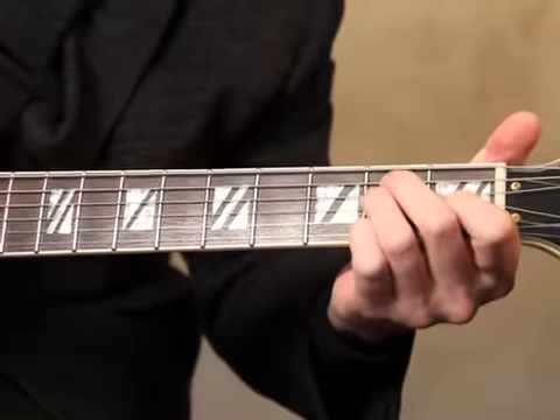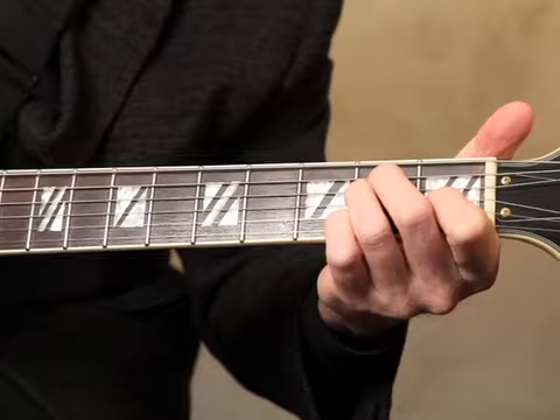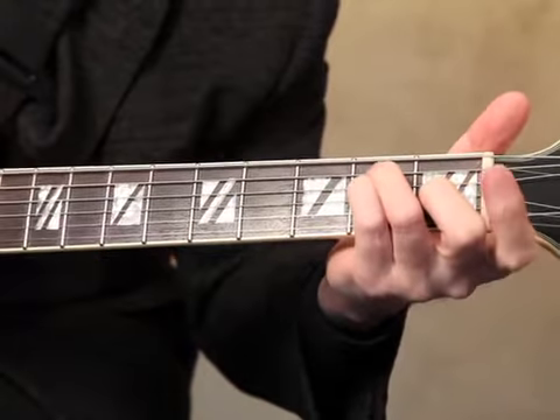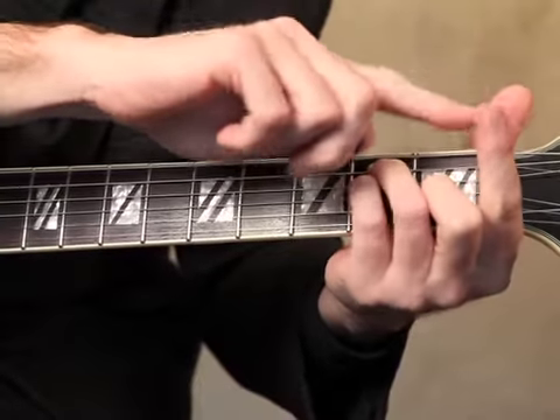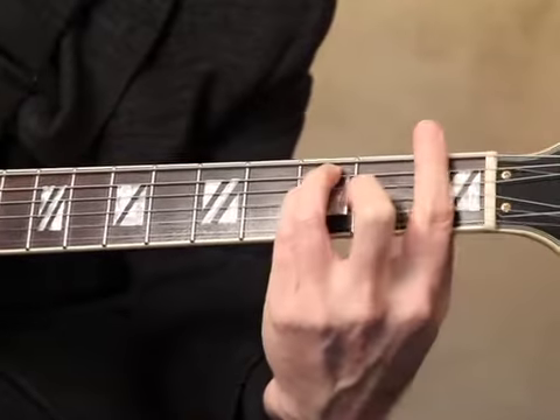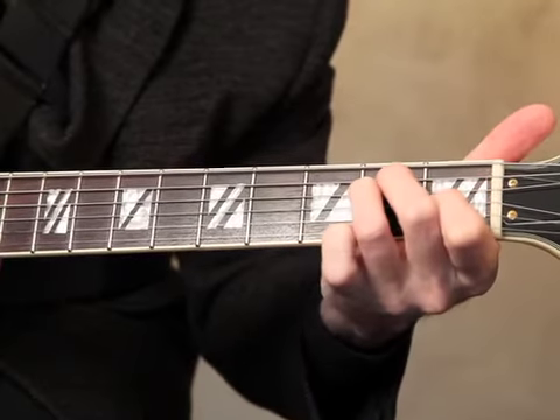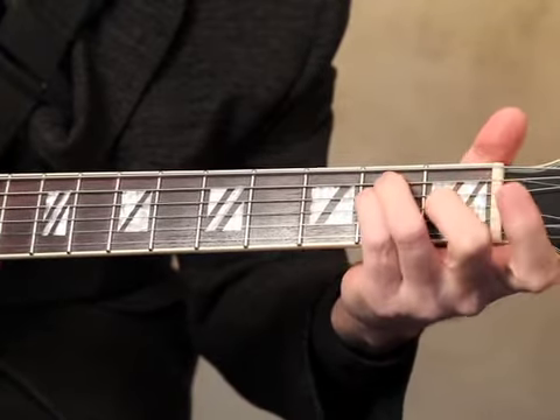In order to play a bar chord, what we're going to do is re-finger E major to look like this. Because what we want to do is free up our first finger to be able to move that up the fret. So again, here's E major re-fingered like this.